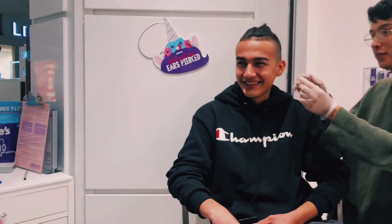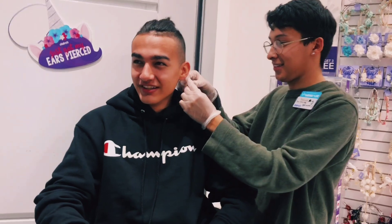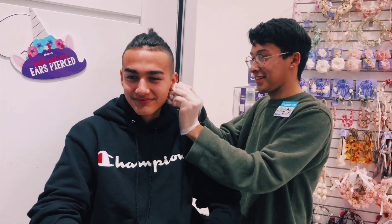Watch me become pretty. Really, watch me become pretty.